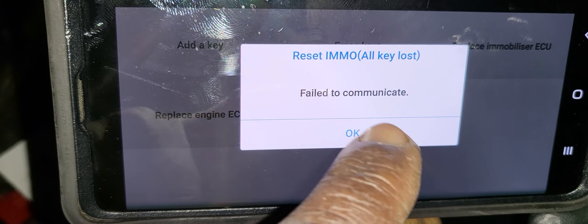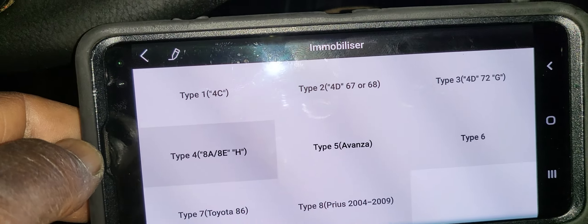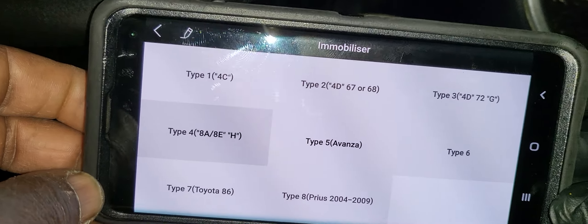If you notice here, I don't have anything - the security light is still flashing. Also 'hybrid malfunction - visit dealer.' I don't know what happened to this car. System not ready. We just bought it and we don't know the secret, but we know we have to start doing something. We have options: add a key, erase key, reset immobilizer, all keys lost.